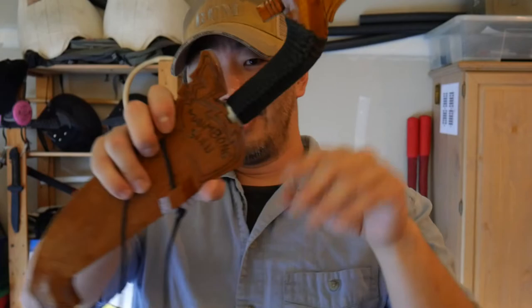I hope you guys had a wonderful day. This is my last video of the day, so see you guys next time.